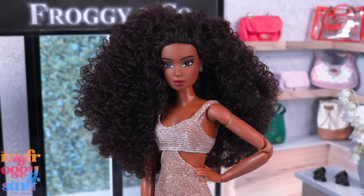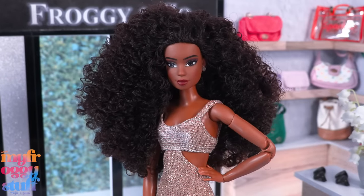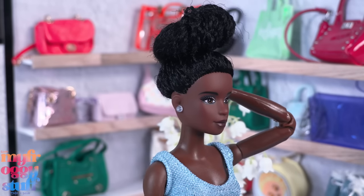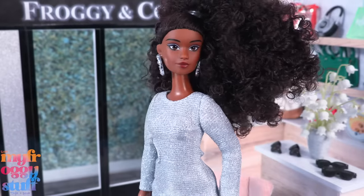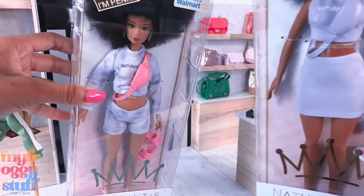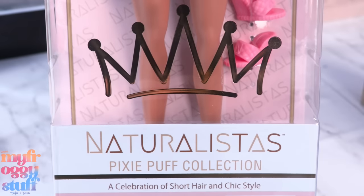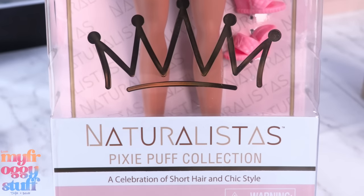She comes with a white crossbody bag that says Naturalistas — the strap releases on the side making it easier to get on and off the doll. I love that rounded lip and Kelsey's soft eye makeup. This doll line is all about a celebration of natural coils, curls, and crowns. We can have a blast with hair play, giving them different styles and embracing the beauty of natural hair.